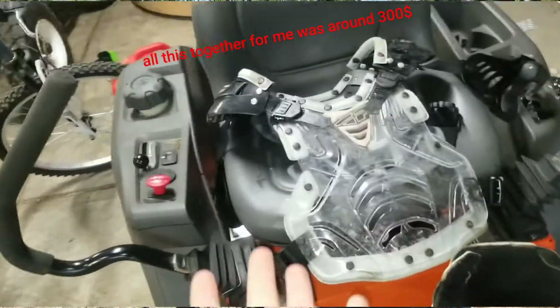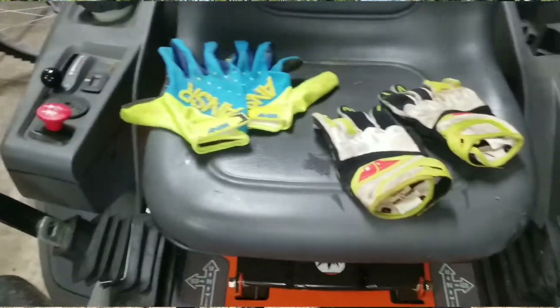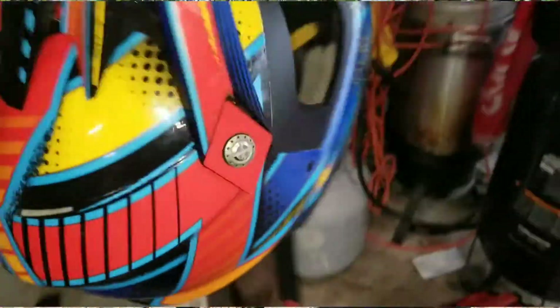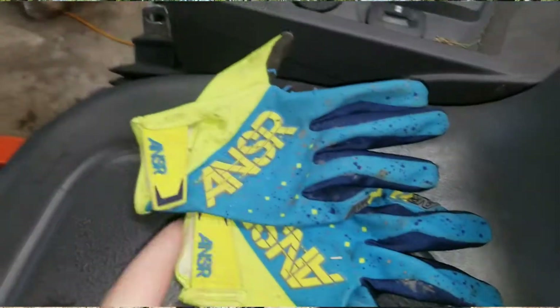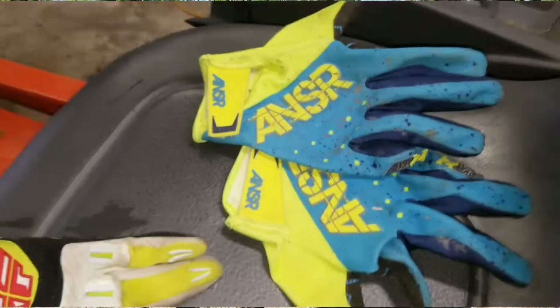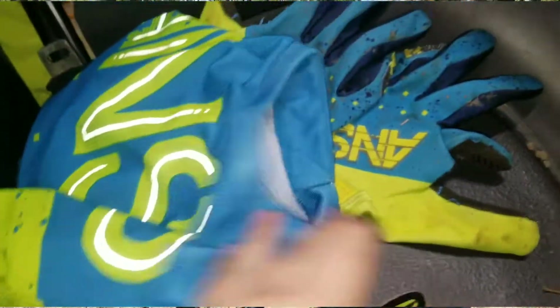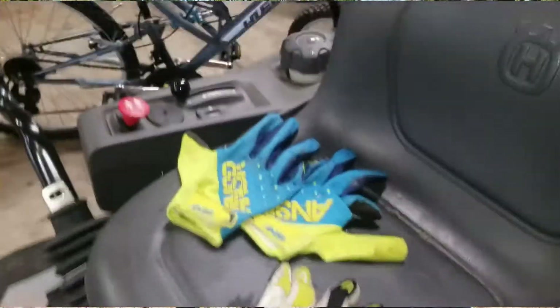My gloves — these are my practice gloves, just something to relax in. And I forgot, this is my old helmet which I just use when I'm bored; it's a little too big. These here are my main gloves, and this is my main outfit — I have two outfits. Here are the Answer MX pants that match these gloves — you can see they match. The shirt and pants are super comfortable for motocross; you guys should really get them.